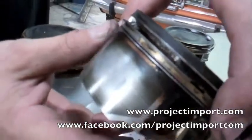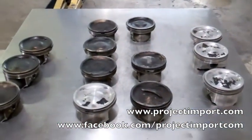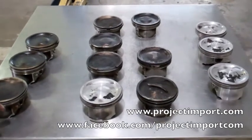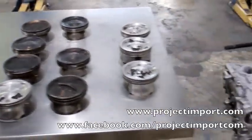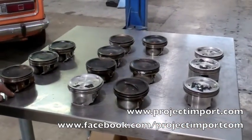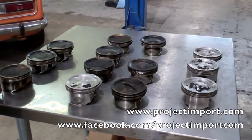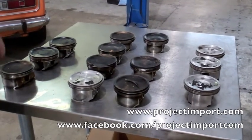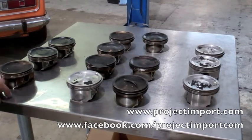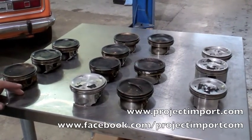The biggest thing we're finding on all these Subaru motors is that you get ring-land cracks. Also note that this is from a wide range — from 04 to 09 STIs we've seen. These are from all different years, so it's not just one particular year, it's the whole wide spectrum. And it seems like it's only on the EJ25s. If you have any questions or comments, go ahead and email us at sales@projectimport.com.